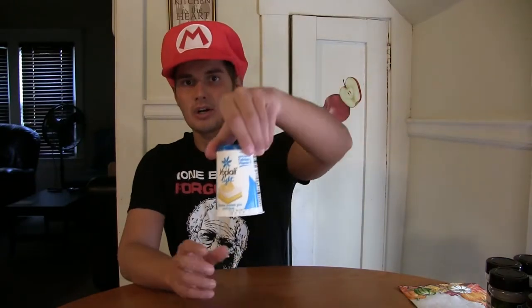Welcome once again fellow YouTubers, Super Milwaukee Boy here back in the kitchen with another In My Kitchen food review. Today is a product I'm not really a fan of, and I'm going to go ahead and show you the product right now from Yoplait. It is banana cream pie yogurt — not really a big fan of yogurt.